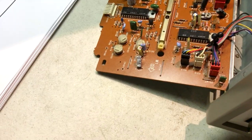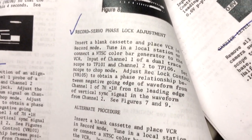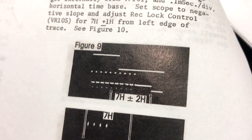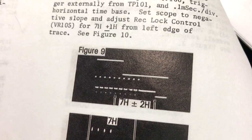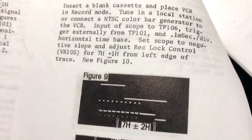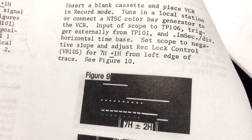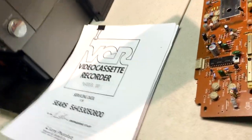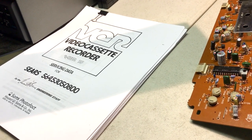I have the Sam's PhotoFact right here and followed the procedure with an oscilloscope. Here's one procedure: record servo phase lock adjustment — you have to get seven hertz within the falling edge of one trace. Same with playback. Some of those were pretty far out. But everything electrically about this unit is still dead on spec from the factory.